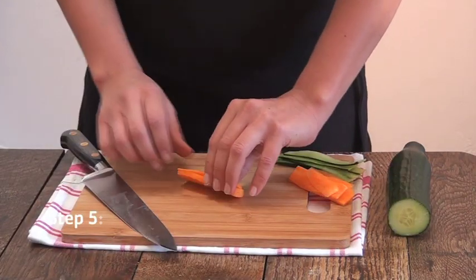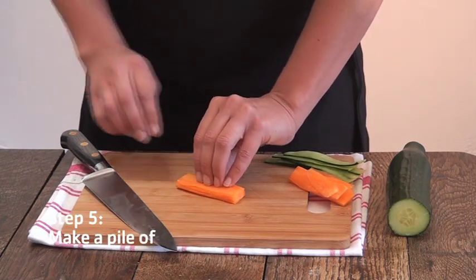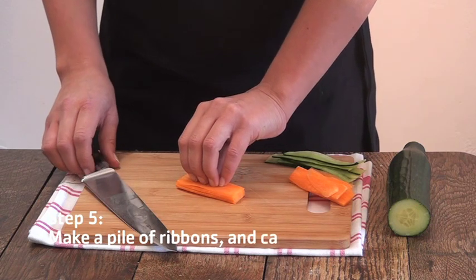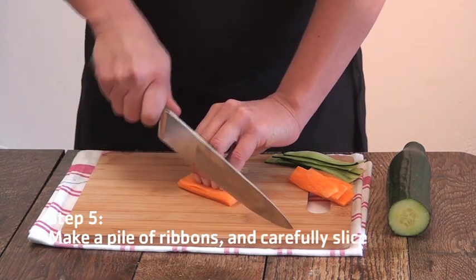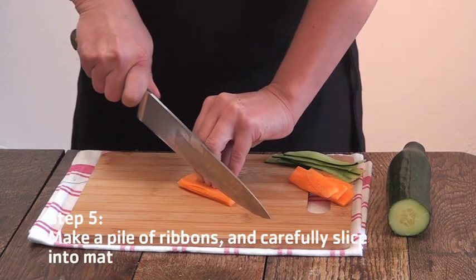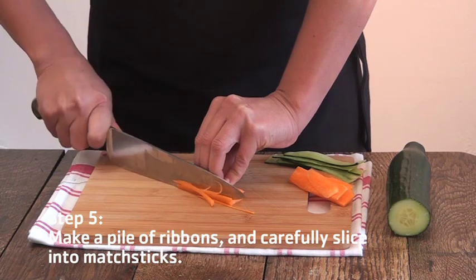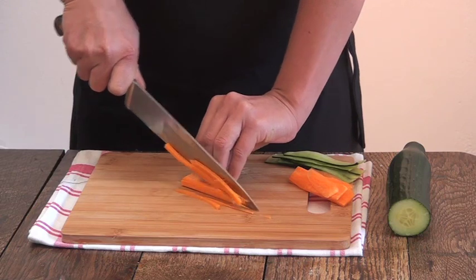Pile your ribbons on top of each other on the board. Place your nails into the ribbon, tilt your knuckles slightly forward. Take your chef's knife and then carefully slice into julienne, which is basically matchstick pieces. Very carefully.